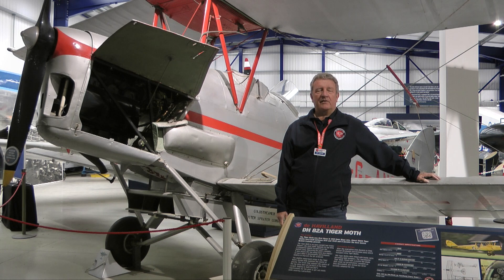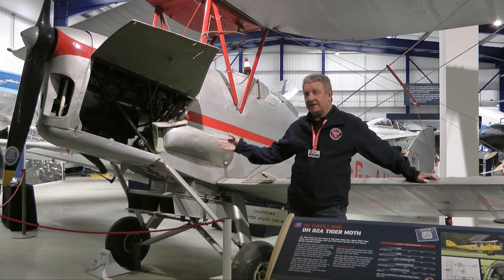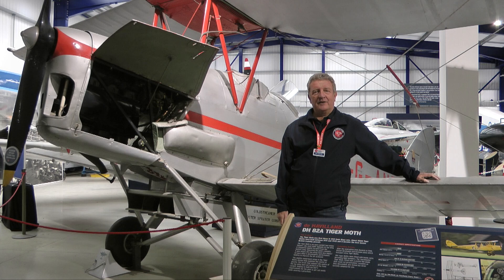Hello and welcome to the Dehaven Aircraft Museum. I'm standing next to one of our exhibits, the famous DH-82 Tiger Moth.